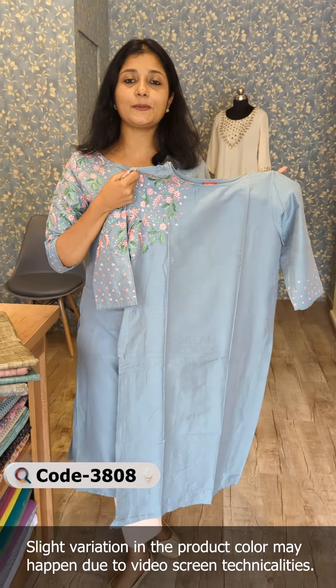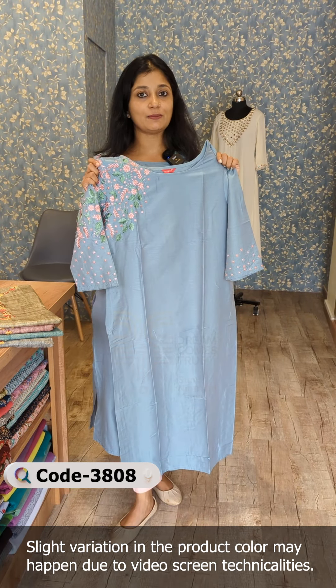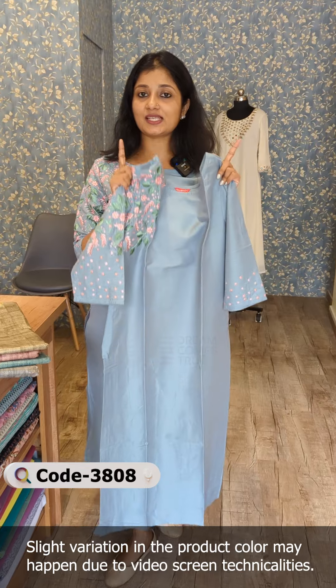The sizes are available in medium to double X sizes. It is also available to order — choose the size chart.